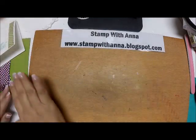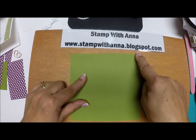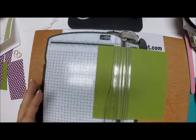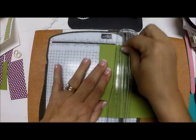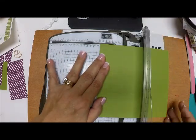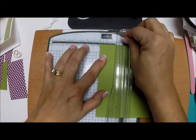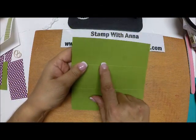Here we have our card base — I'm going to put that aside. Now I'm going to bring in a piece of Old Olive cut six by six. I'll bring in my paper trimmer with the scoring tool and score at two, turn it 90 degrees and score at two, turn it 90 degrees and score at two again.